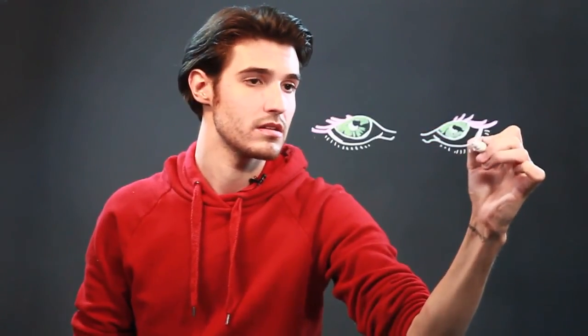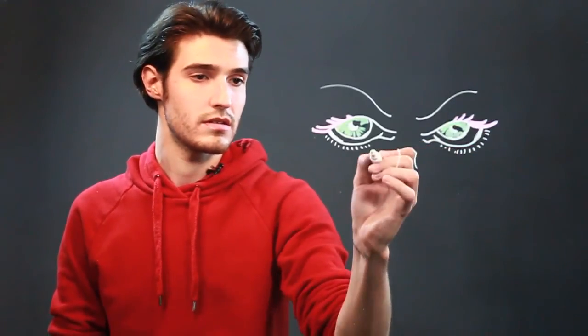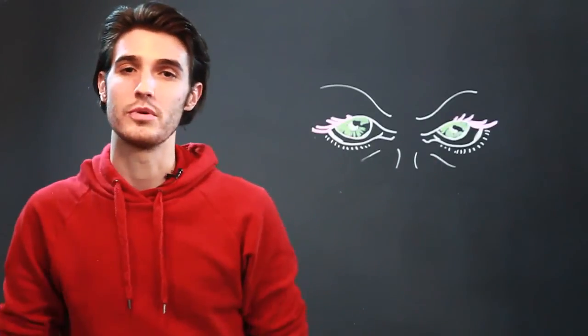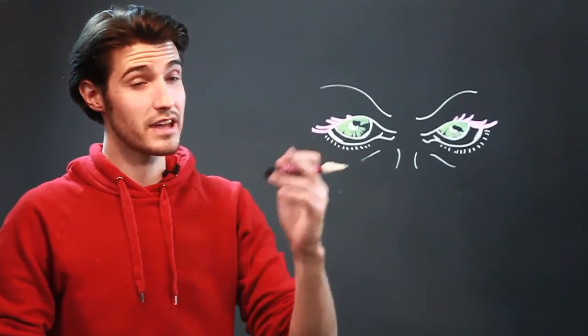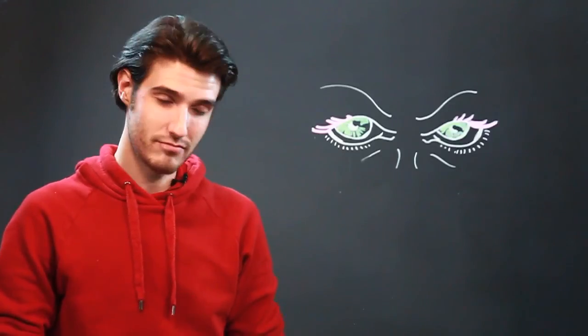And then if you want to add a little shading there, you can do that as well. And then a couple eyebrows. And a little bit of accentuation under the eyes. But those are my graffiti eyes — I'd like to see yours. So good luck, and keep on going.